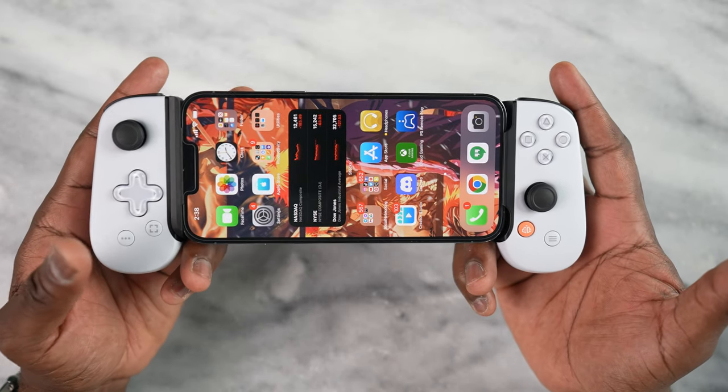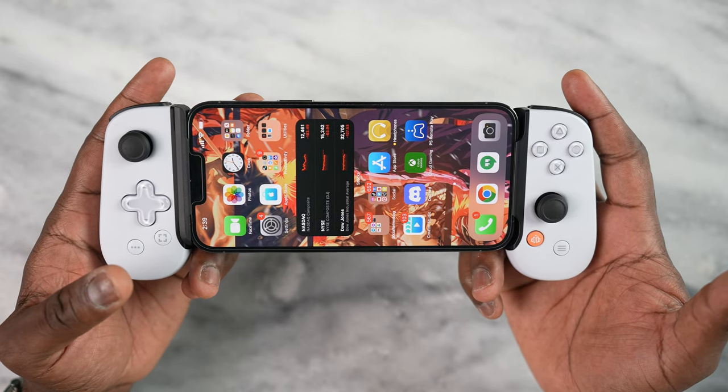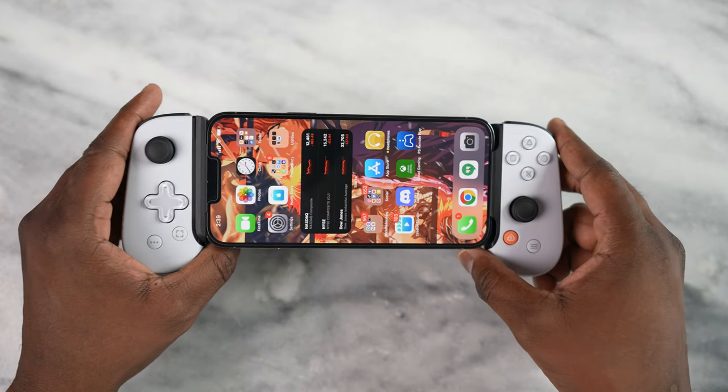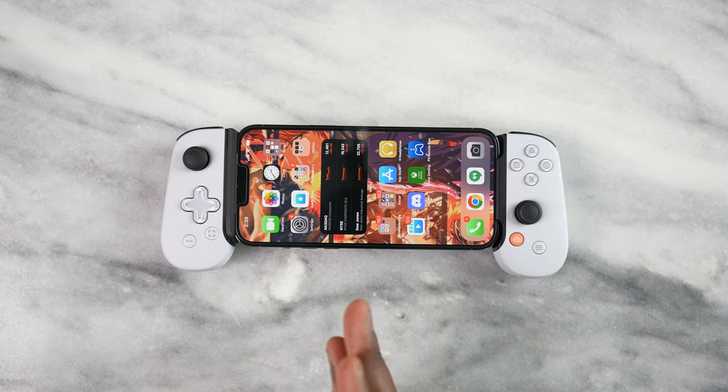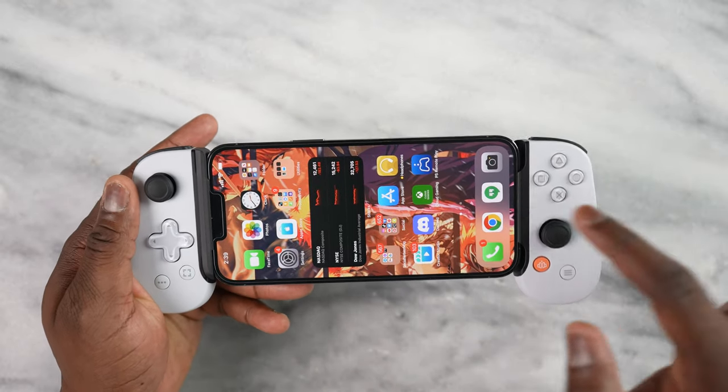Let's talk about PlayStation Remote Play and Xbox Cloud Gaming. There's a lot of confusion here because I saw in my last video people asking if it works the same, if it works differently, and all that stuff. So let's go ahead and access PlayStation Remote Play.